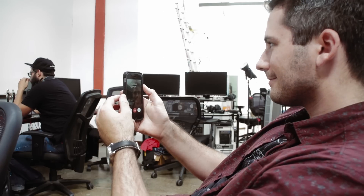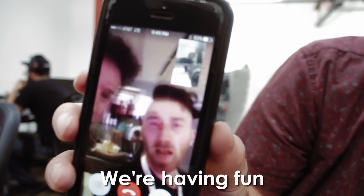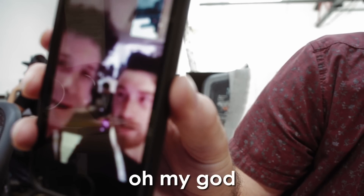Everyone's away at VidCon. Gabe and I are here by ourselves today and tomorrow, kind of holding down the fort and working. I'm going to FaceTime them. We're having fun — we're so glad it's not here. Oh my god, you're rolling right now? Yeah. Woohoo! Well, back to work.